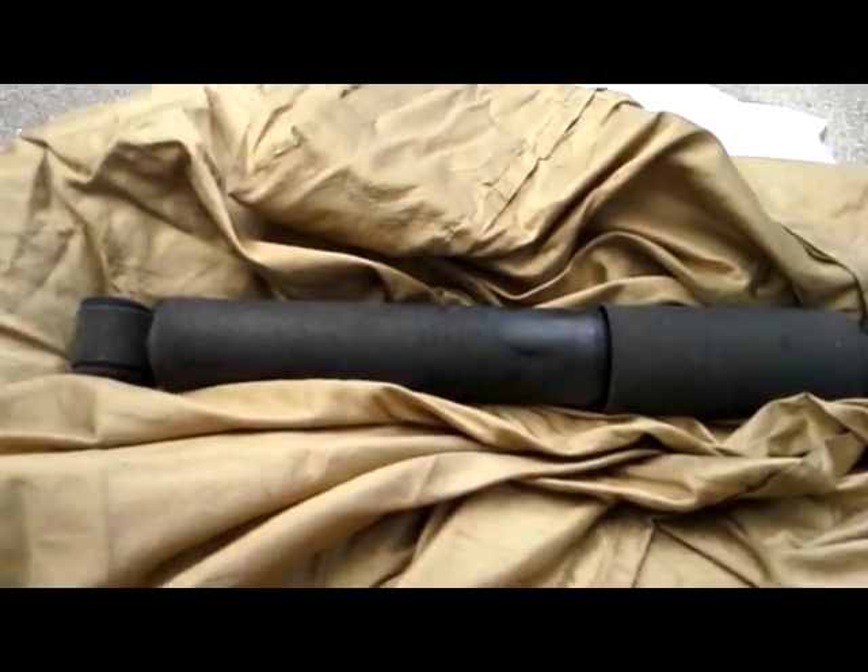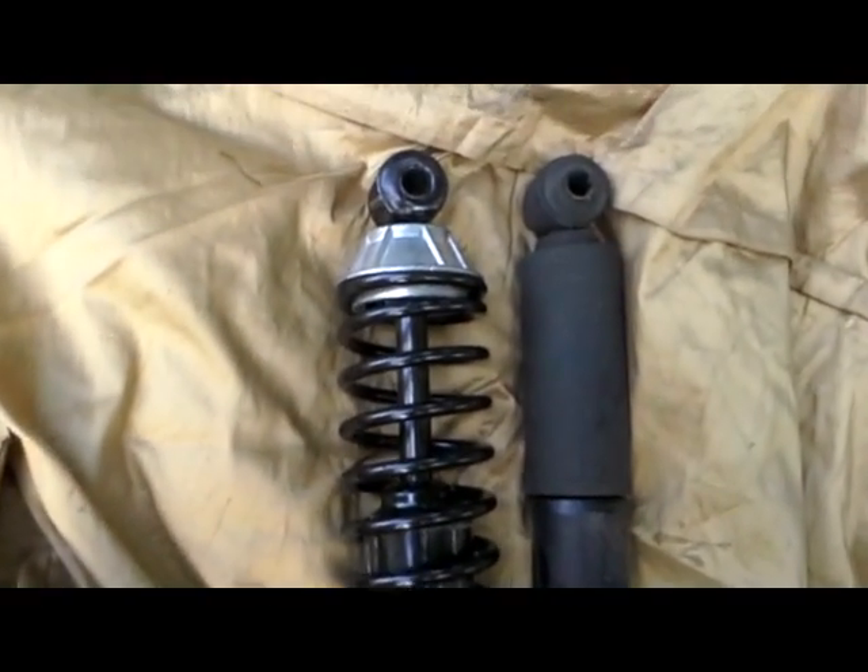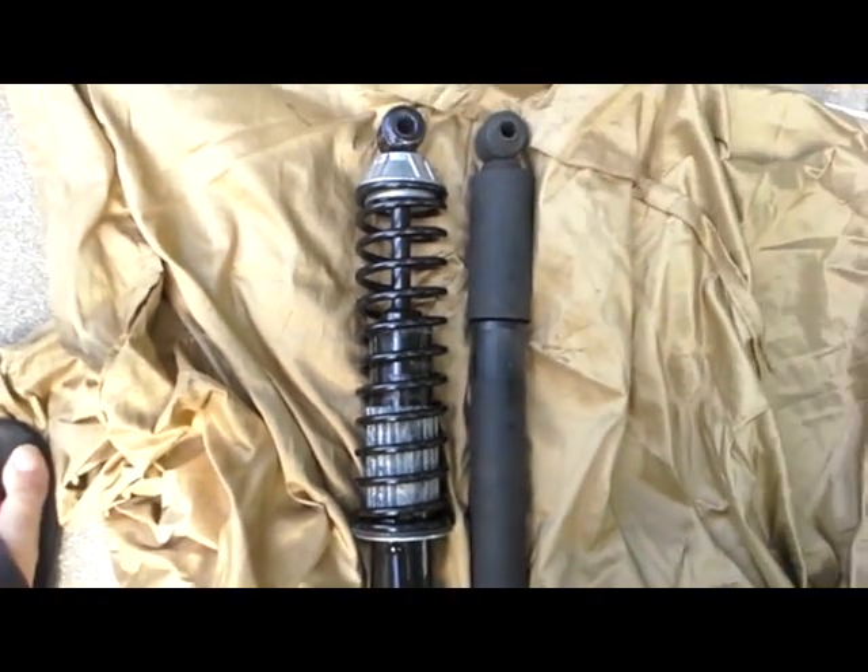Here's the old one. This is what they look like side by side.